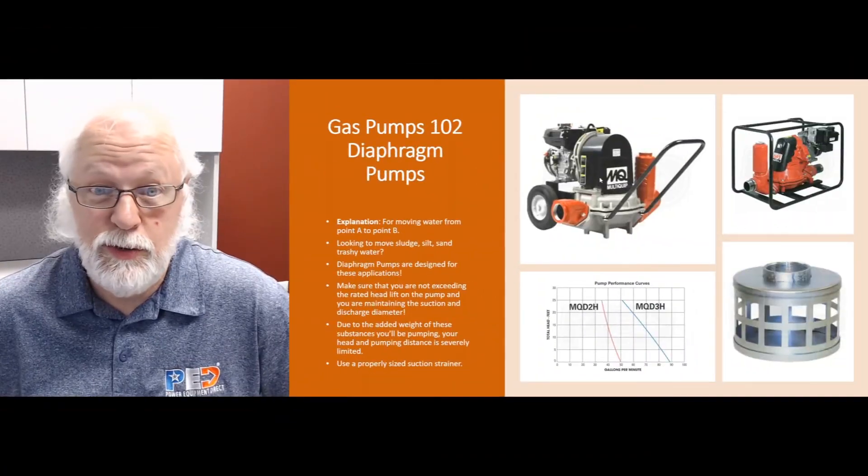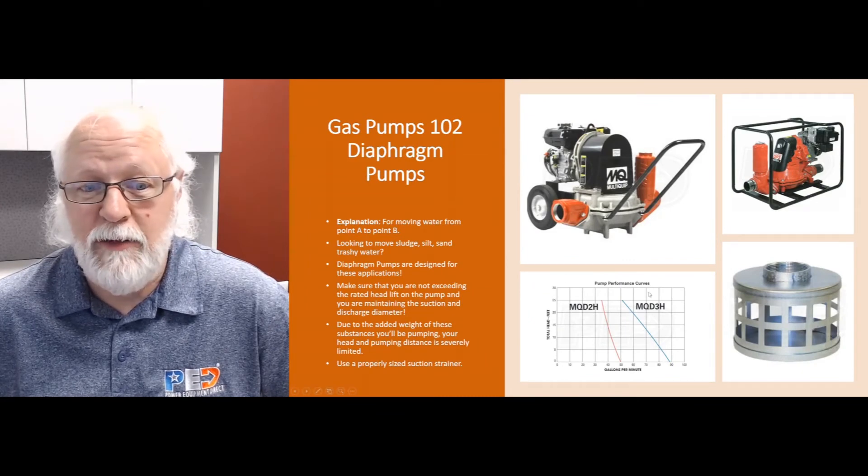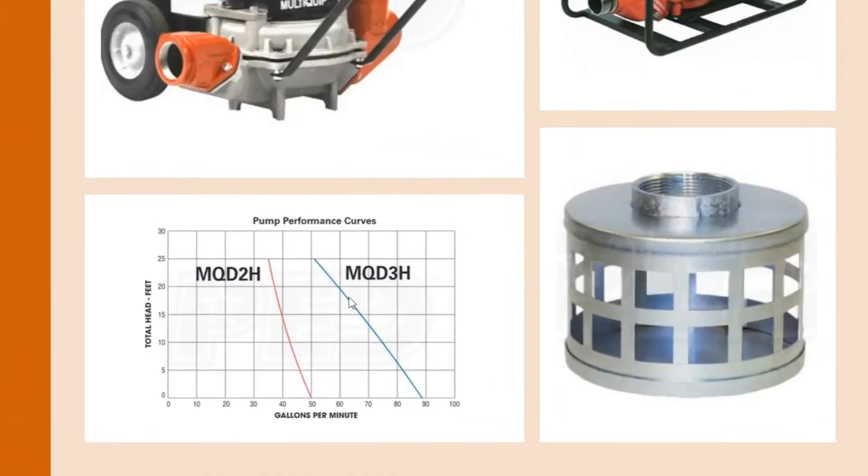These pumps are limited to about 50 to 75 feet of total pumping distance — that includes your suction hose, discharge hose, and head lift combined. Total head lift is going to be reduced to about 25 feet; some will handle 50 feet, but when you're handling mud, sludge, and silt, it's going to be reduced significantly.